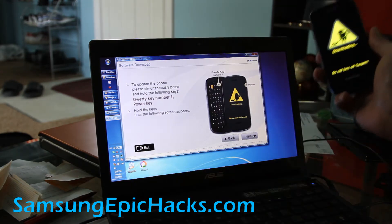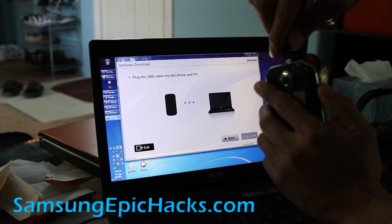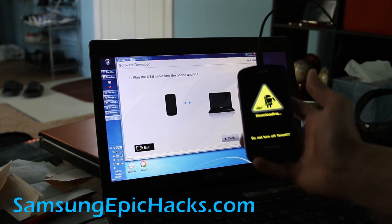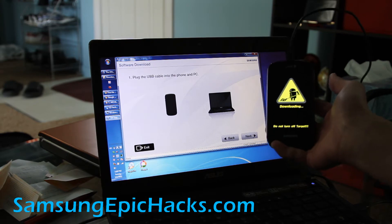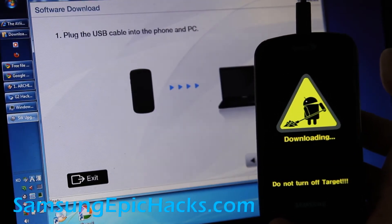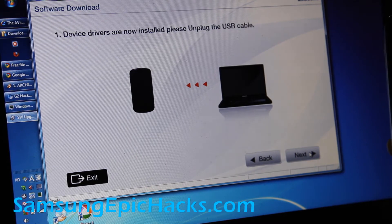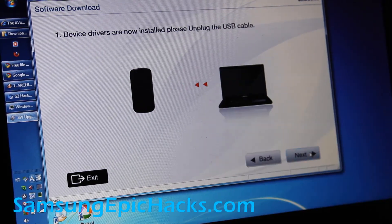Click next and it will probably ask you to plug the USB cable back onto your Epic 4G. There we go — that was easy. Then click next and now it says unplug the USB cable. Then click next.